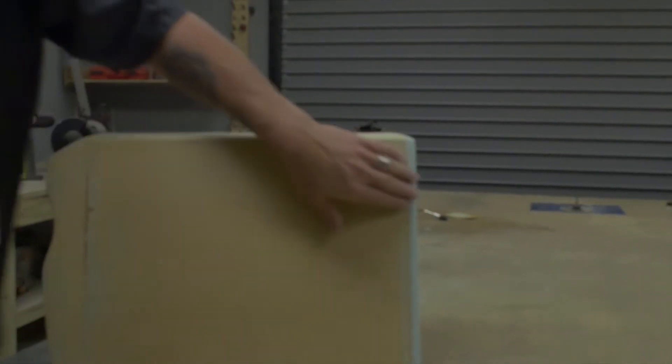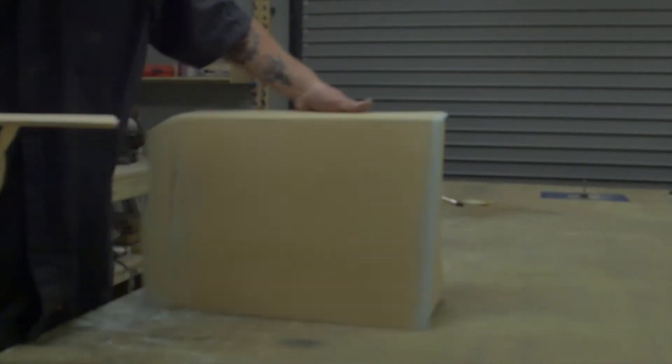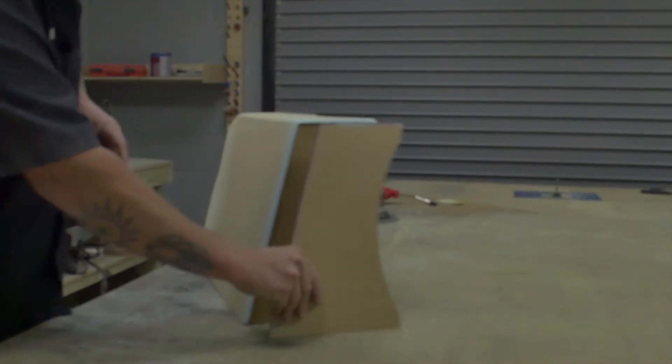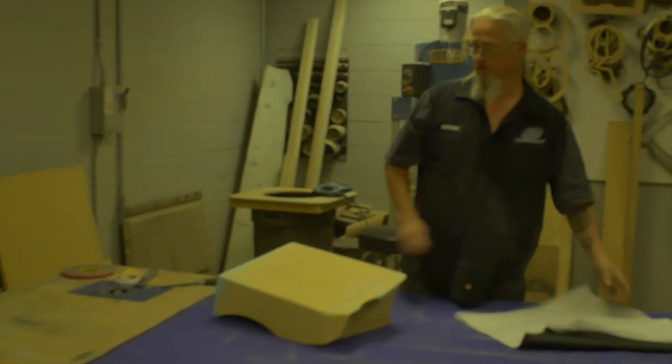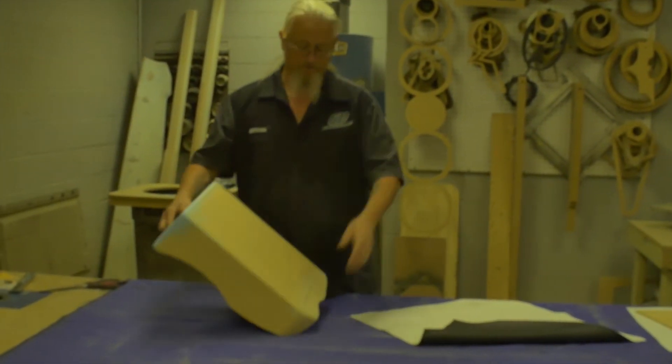Basically you can take your vinyl down this way and just wrap it around this edge, glue it to the inside of that edge. You'll have a real clean seam right there, and then you can wrap your insert and stick your insert in. Once you get your bondo sanded on the inside, you're ready to cover it.